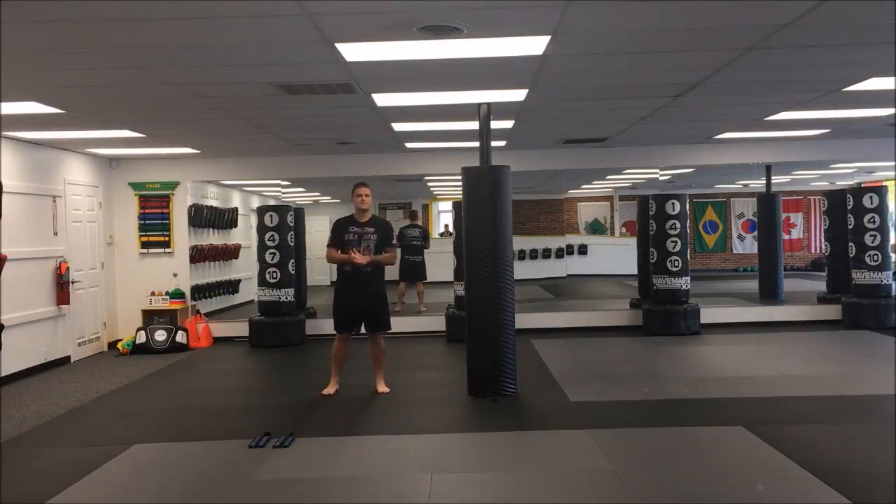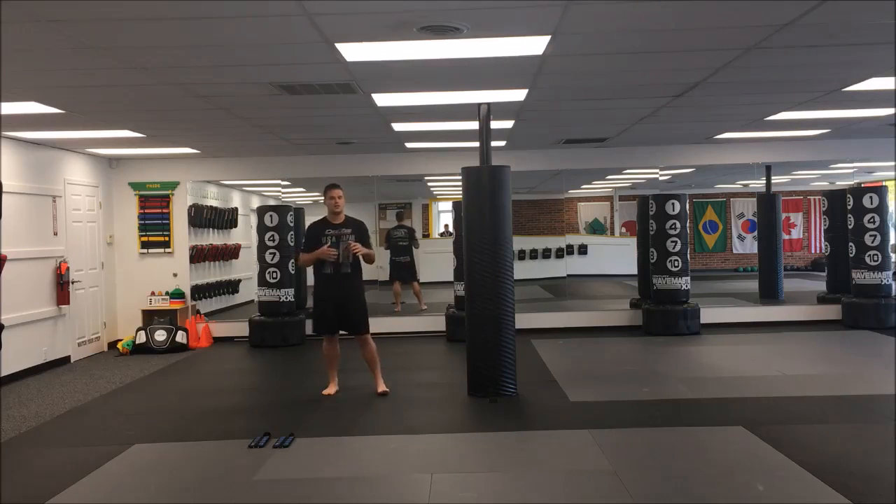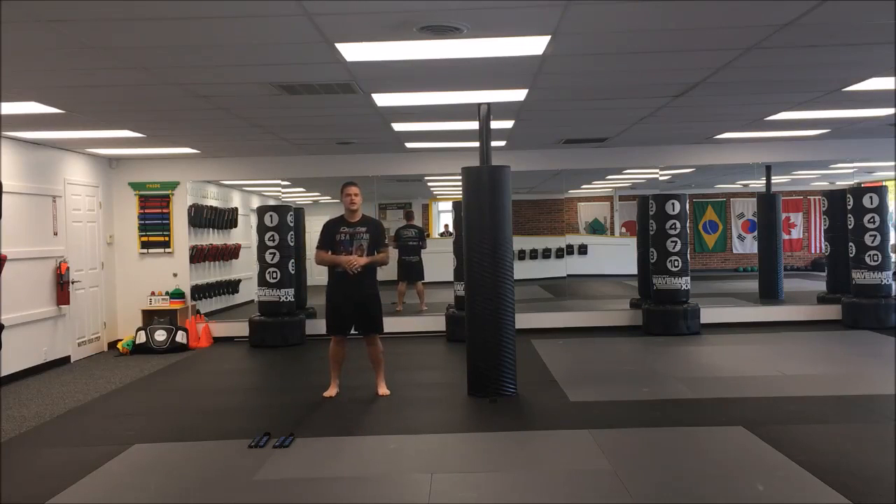Hey guys, for this month we've been focusing on our sidekick technique. So for our installments of Workout Wednesday, all of our drills are going to be geared toward making our sidekick better.